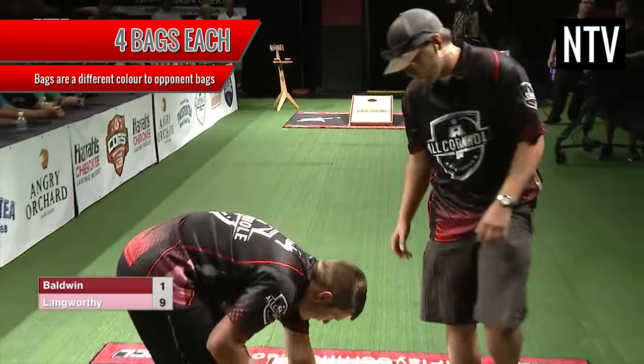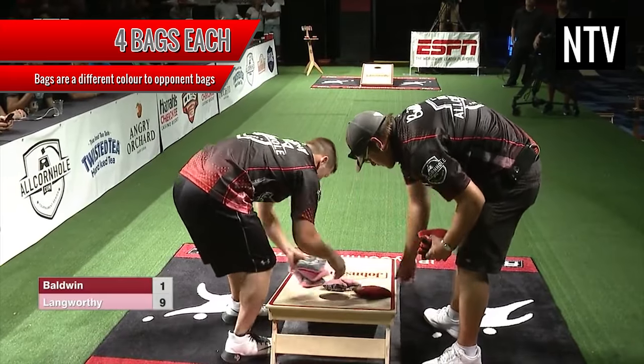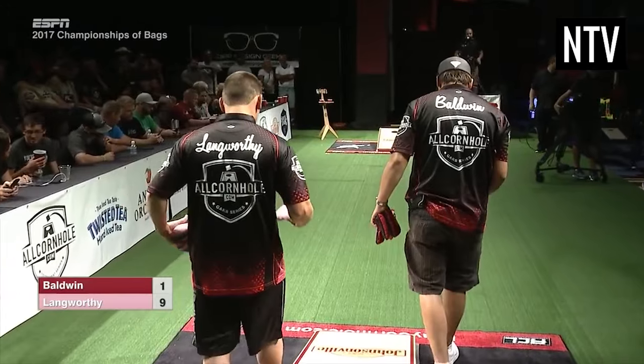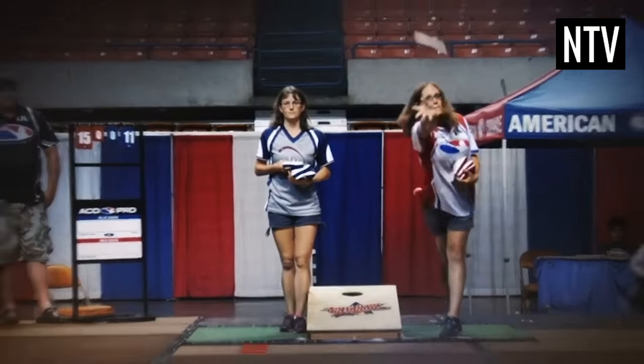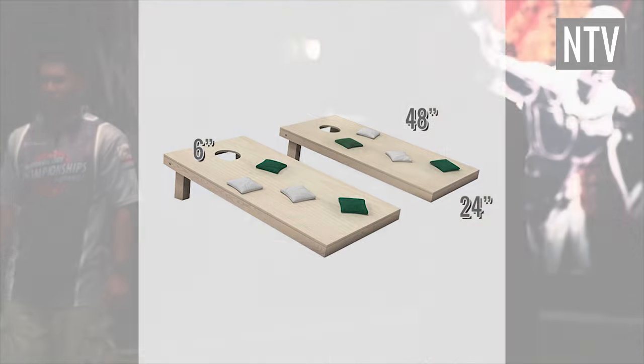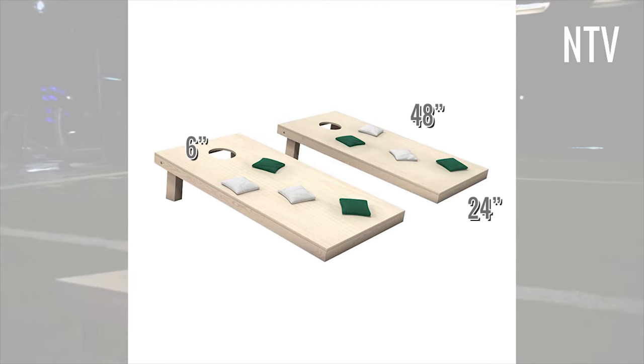Each player or team has four bags, filled with corn or something similar, and they will differ in colour to that of their opponents. They will aim to throw their bag into the Cornhole, which is situated on a board that is 27ft away. These boards are a maximum of 24 inches by 48 inches, with the holes 6 inches from the top of the board.